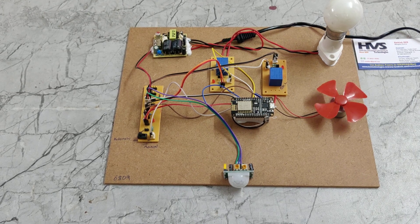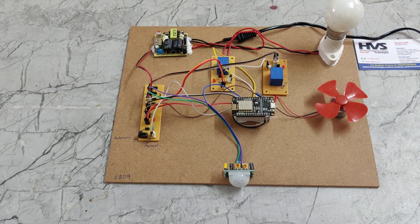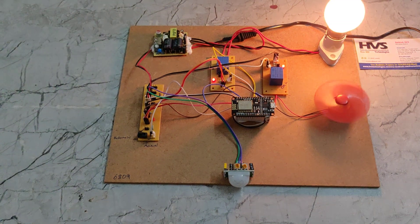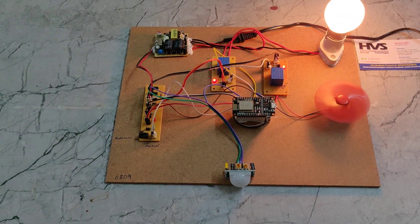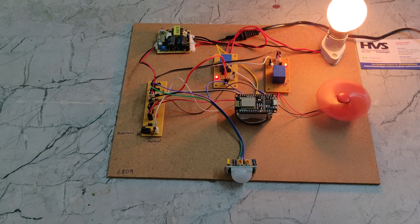We can see that due to one minute of no motion, the fan and light get switched off. Now I am moving my hand near the PIR sensor, and the devices get switched on again. In this way, the automatic PIR-based part works.